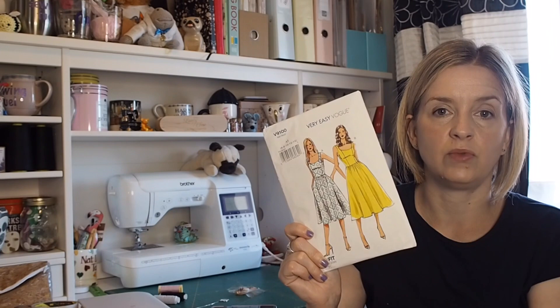The Sew Over It dress for the wedding is the one that comes first. If that takes me all month and the Vogue pattern ends up going into September, that's absolutely fine — as long as I post it on Minerva in September. I'm really happy with that. They're not a lot of plans, but for me they are quite huge plans.